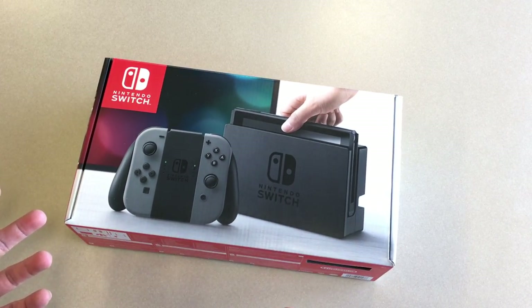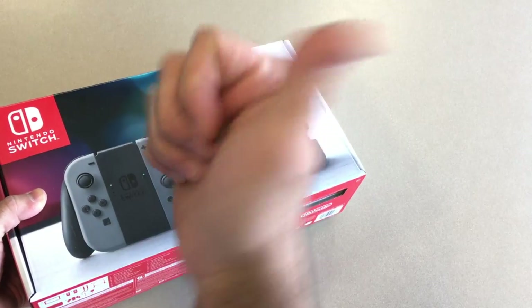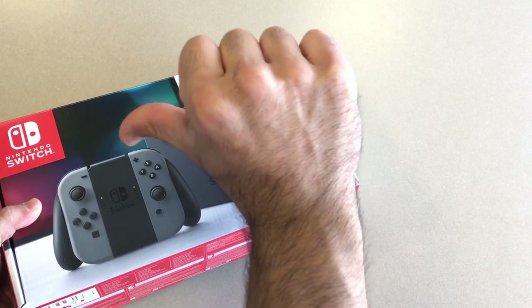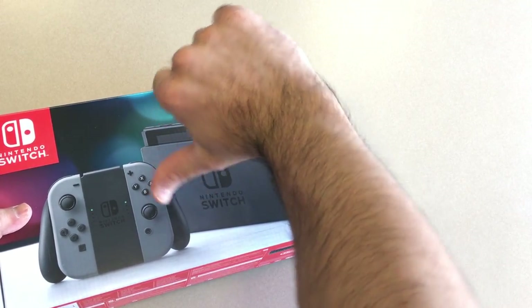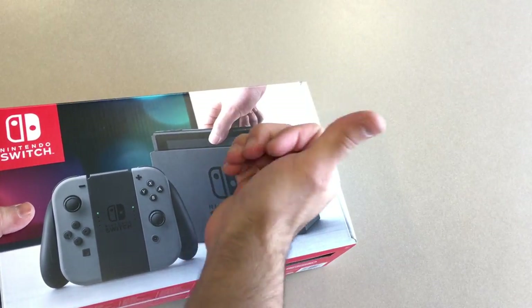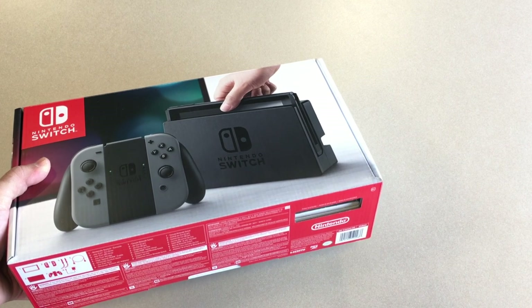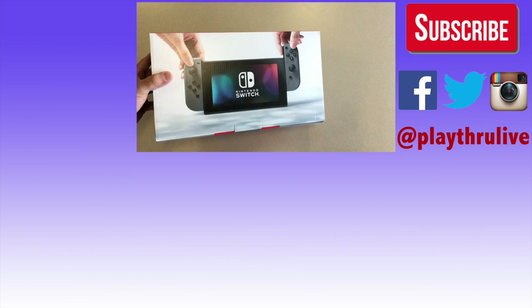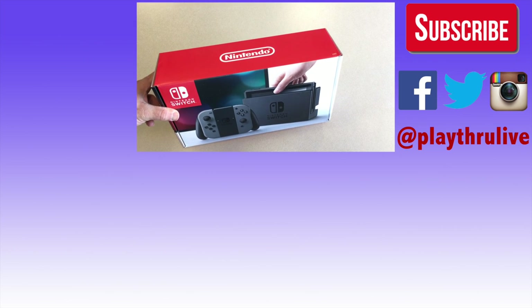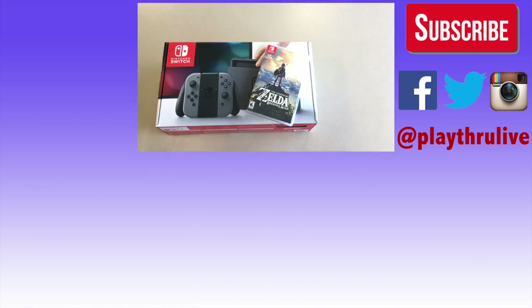We're going to go over features and details within the interface when we do our discussion with all three co-hosts, and that'll be exciting. If you like this video give us a thumbs up, if you hate it give it a thumbs down. Subscribe to us on YouTube for more Let's Talk videos and Let's Plays. Follow and like us on Instagram, Facebook, Twitter at Playthrough Live. Show your support to Nintendo — go out and buy a Switch. Until next time, we'll see you in the next one, take care.